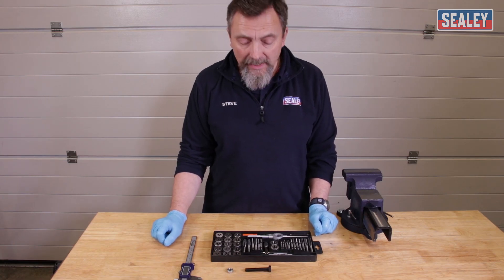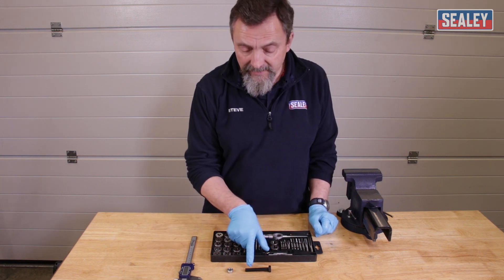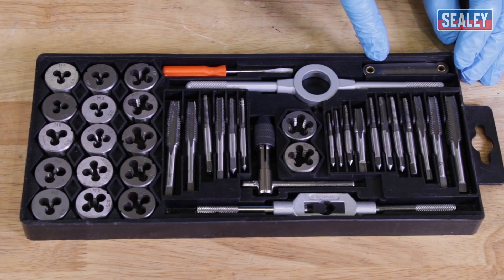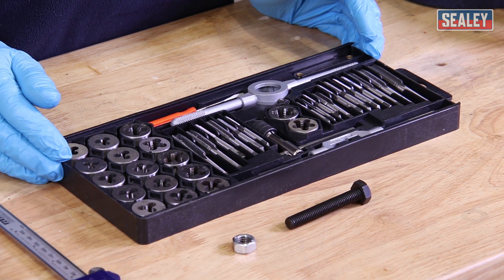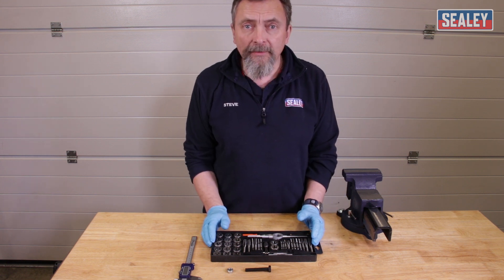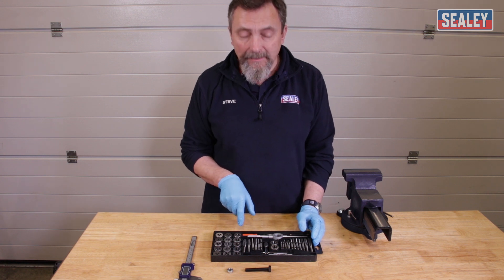The first thing we need to determine is what type of thread we're dealing with. To do that we need to find out the pitch of the thread — the number of threads in a given distance and also the angle of the threads. To find that out we use a thread gauge, which you can see at the back of this kit. This is a basic tap and die set designed for metric fixings, which is what you find on most modern cars built over the last 20 to 30 years. For older vehicles you'd need imperial taps and dies, which are also available. There are a few imperial ones in this set but the bulk of them are metric.